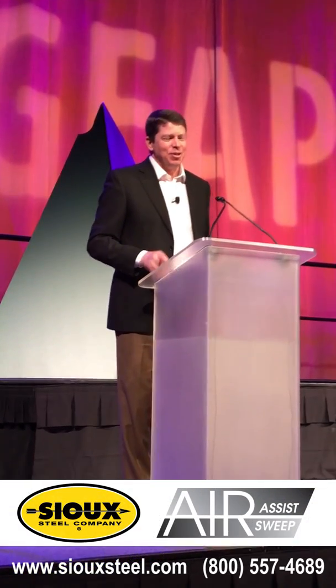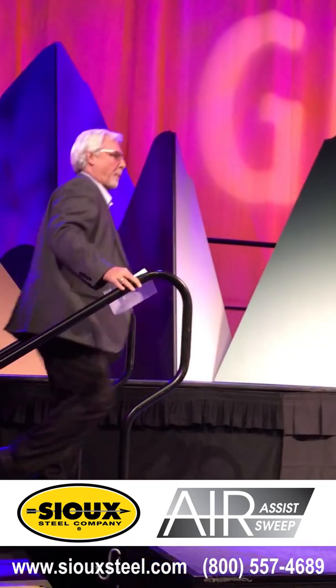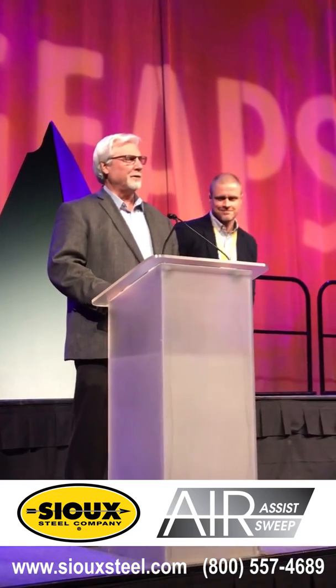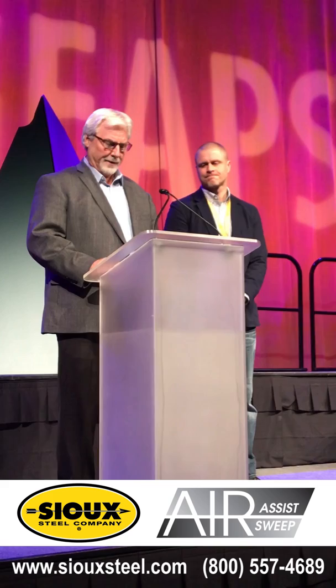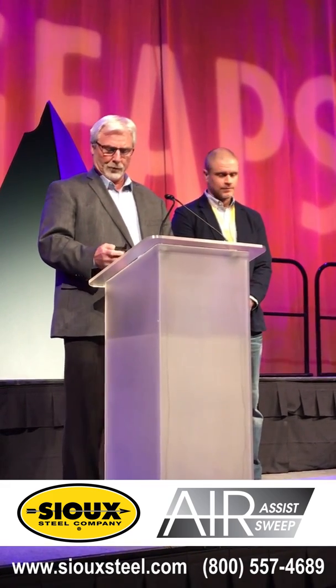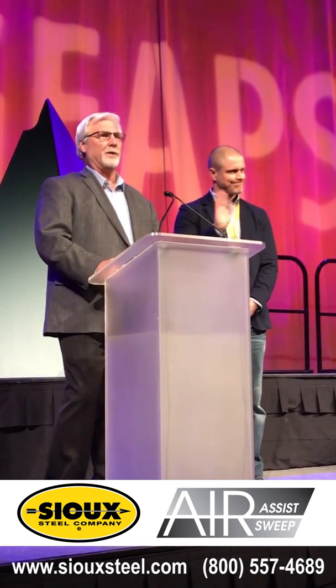Let's welcome Leo and Elliot to the stage. Good morning and hello everybody. Thank you for taking time out of your busy schedule to come out here to the IDA Exchange 2018. I'm Leo Baumgart, I'm the Chief Sales Officer for SUE, and this is Elliot Strain, a Product Development Engineer.